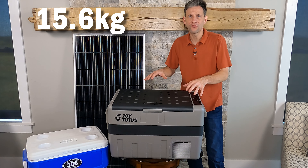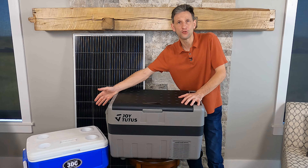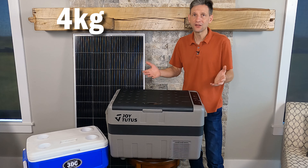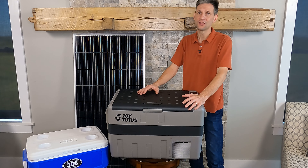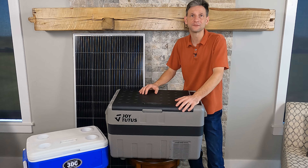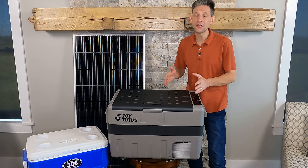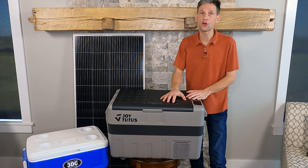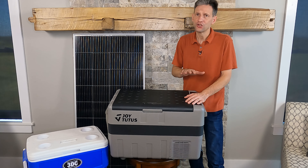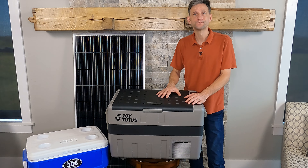The weight of this fridge is 34 and a half pounds versus a regular cooler at just over nine pounds. But when you add two 10-pound bags of ice, you're almost the same weight — so even though it starts out a little heavier, you're not adding the weight of ice. This also has a high, medium, and low setting for battery protection. If you connect this directly to your car's battery, you can set it to automatically turn off if the battery gets too low so you can still start the car.